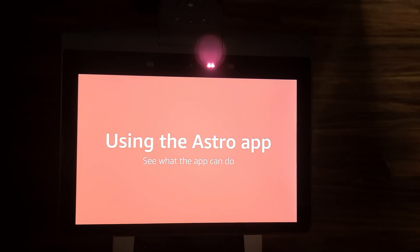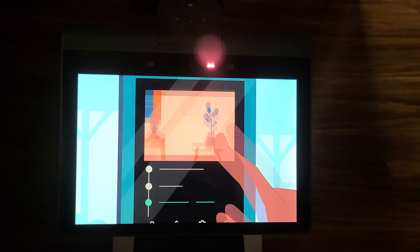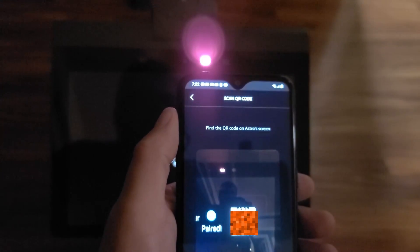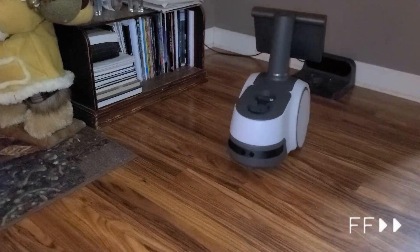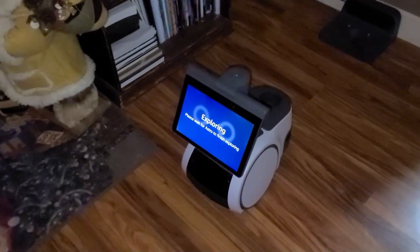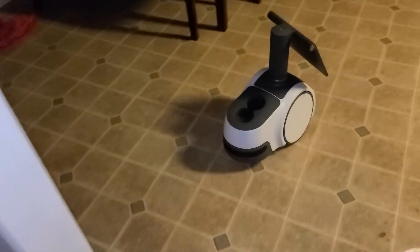Earlier we downloaded, installed, and logged into the Astro application. Now we'll assign this Astro to our phone. To pair with Astro, you can scan the QR code from your phone, and Astro will be registered with your Amazon account — it's pretty quick and easy. After that, it will begin docking practice. Just stand back a few feet, and then it'll be ready to explore your home. Exploration is automatic, but before doing so, you'll want to pick up any loose items on the floor such as clothes and towels. It'll take about 20 or so minutes to complete.